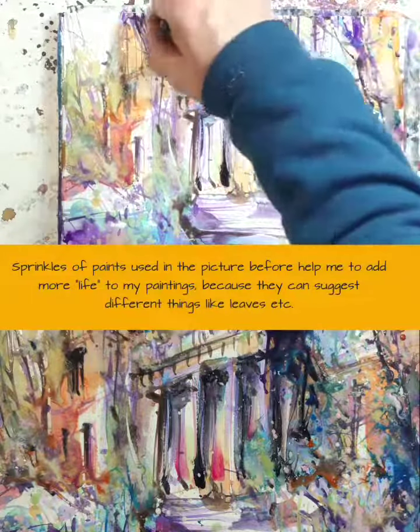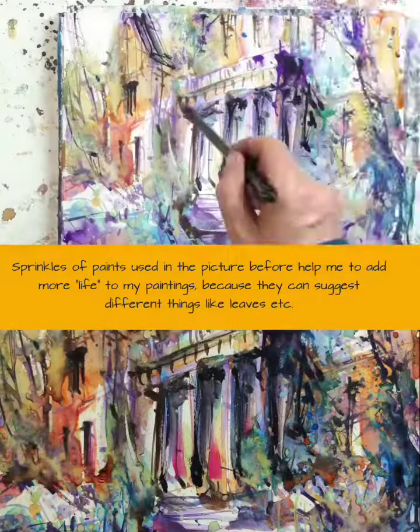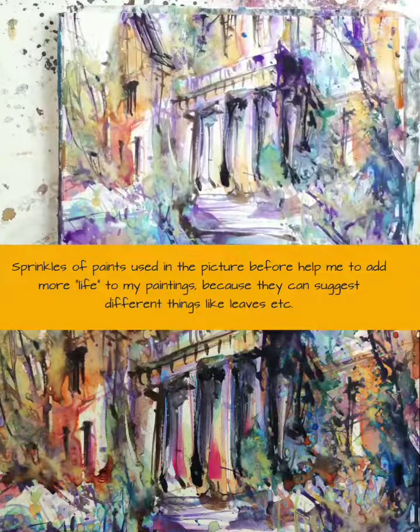Sprinkles of paint used in the picture before help me to add more life to my paintings, because they can suggest different things like leaves, etc.